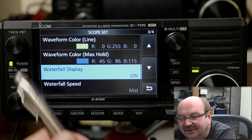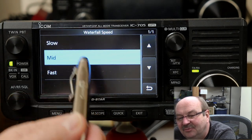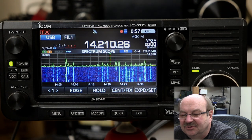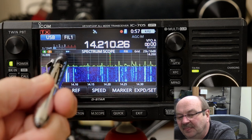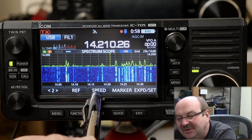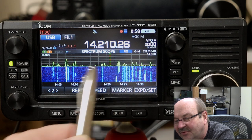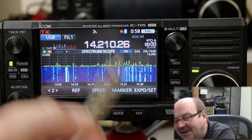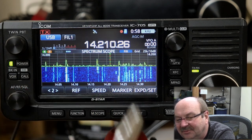Waterfall speed is set to mid by default, and you've got slow, mid, and fast. You may be asking — if you watched the last video — didn't we do speed on the second page of the display with those one, two, and three arrows? That speed is for the entire spectrum scope. So if I go to slow, you'll see the waveforms up here and the waterfall update are happening together — each one updates as it ticks through. I'm going to go back to fast.